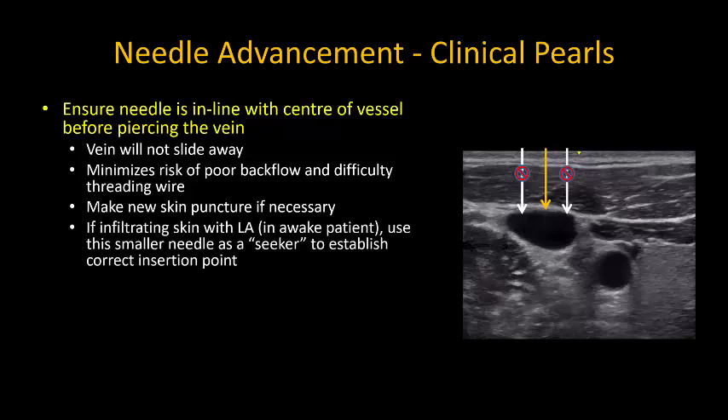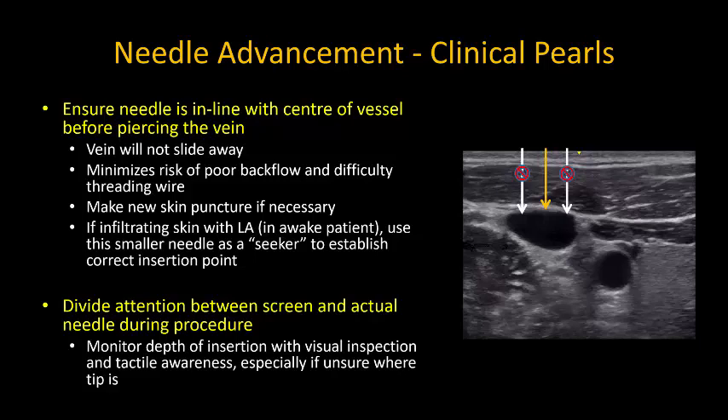Another useful tip is that if you are infiltrating local anesthetic with a 25-gauge needle, visualize this needle and the injection of local anesthetic to confirm that you are in line with the center of the vein. Finally, it's worth re-emphasizing that you must not fixate on the ultrasound screen, but instead divide your concentration between what is happening on the screen and what your hands and the needle are actually doing.